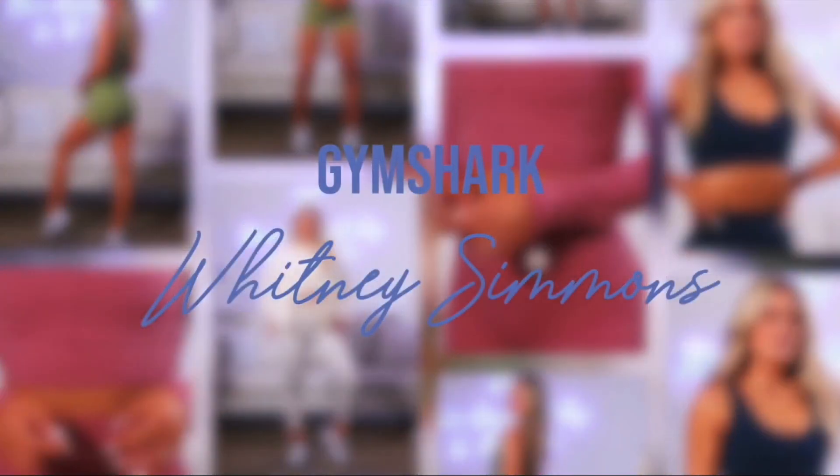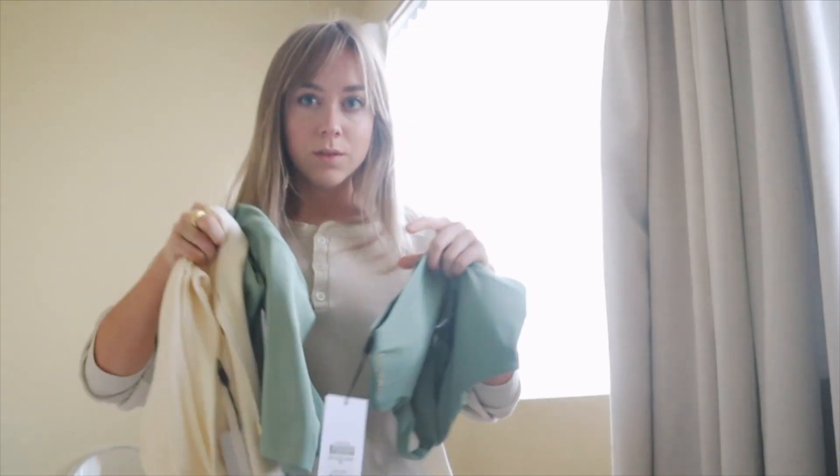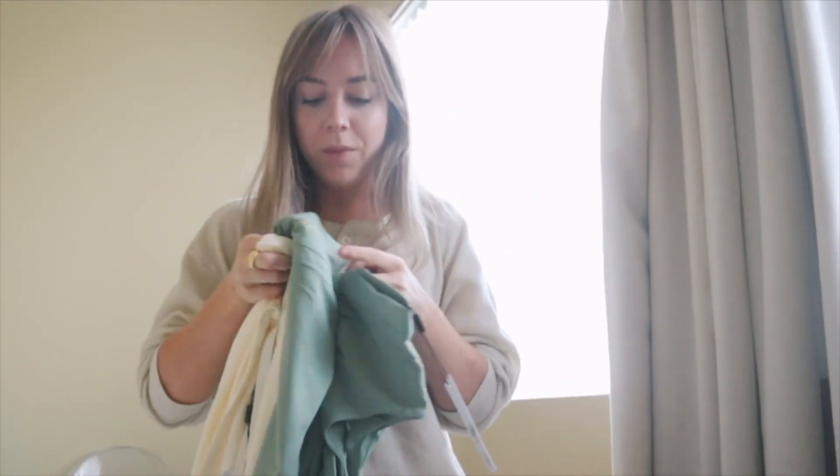I wanted to take a quick moment to talk about the Whitney Gymshark collab because I bought a sports bra, a pair of spandex, and a sweater, and I am in love with this set. I think it's so flattering, I love the color. It feels like Lululemon Aligns — they're very, very buttery and silky.